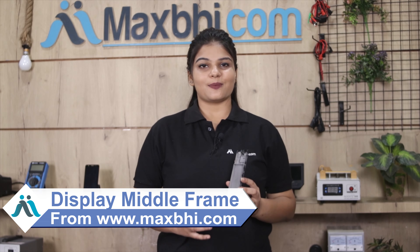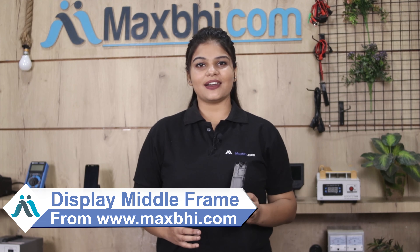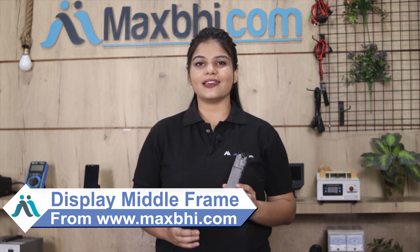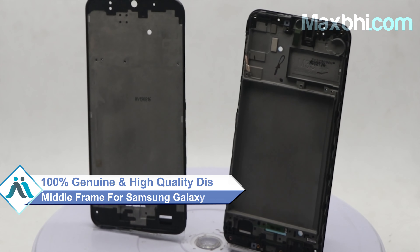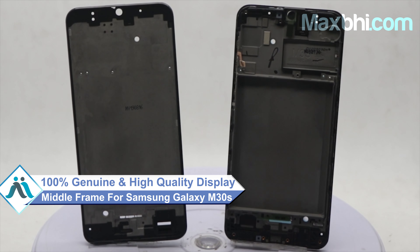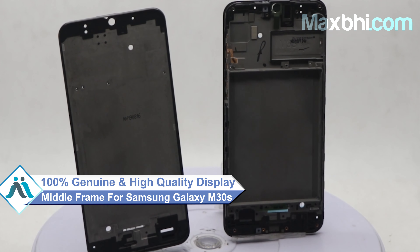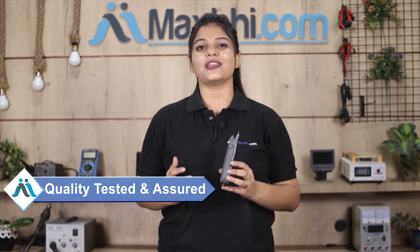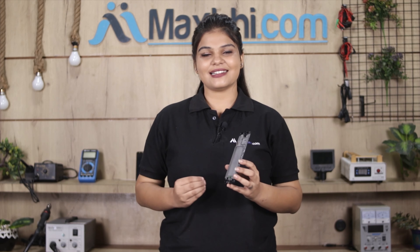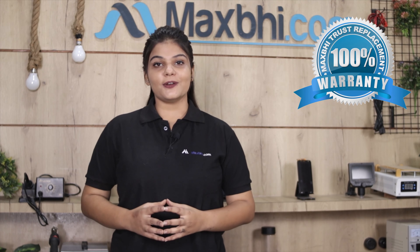You can buy your Samsung Galaxy M30s display middle frame from MaxBee.com. This display middle frame is a 100% genuine quality product which works similar to your original part, with a perfect fit for your Samsung Galaxy M30s. Our quality team will check, inspect, and quality-assure the product before it is sent to you. There is also a MaxBee Trust Replacement Warranty, so you can be confident in your purchase.